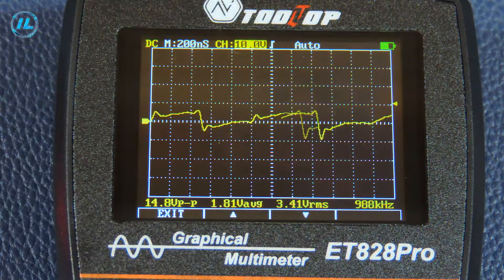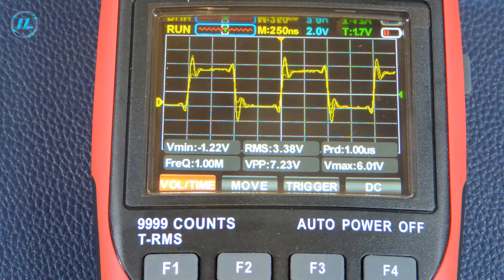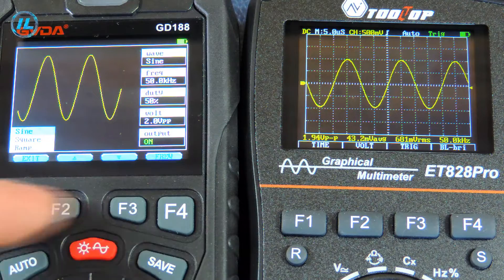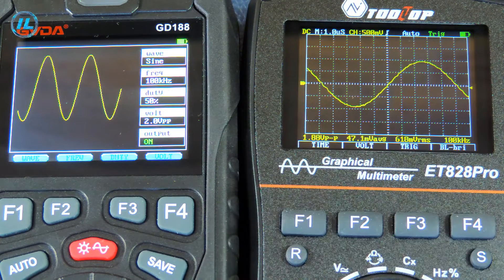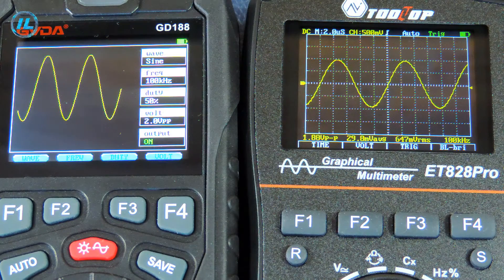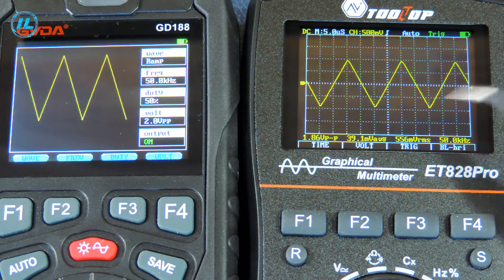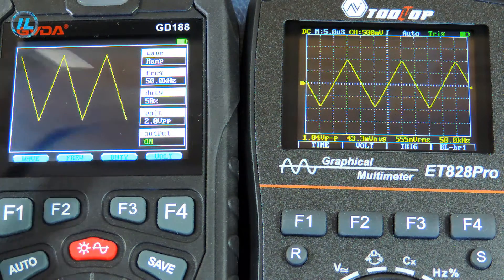Now I will connect another oscilloscope which has almost the same parameters to see what the waveform will be at 1 MHz — the reference oscilloscope shows a completely rectangular signal. For a sinusoidal signal at a frequency of 100 kHz, the oscilloscope handles the waveform perfectly, with a frequency of 100 kHz and a voltage of slightly under 1.9 V. For a triangular signal at 50 kHz, the voltage from peak to peak is 1.86 V — slightly understated compared to the generator's 2 V.